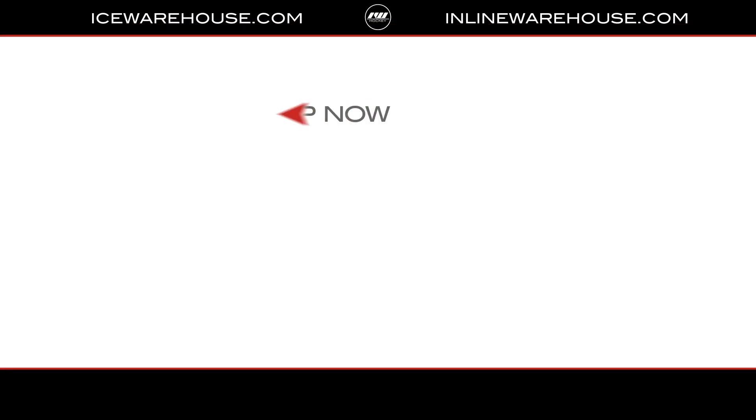If you're looking for more information about how to find your fit or more details on this 3S Pro, hit the link in the description. Give us a thumbs up on the video and make sure you're subscribed to the number one hockey gear review channel on YouTube. See you guys next time.